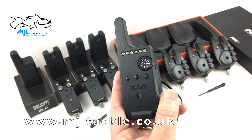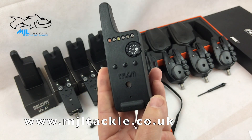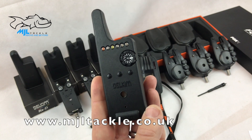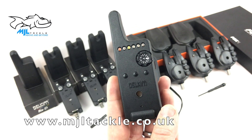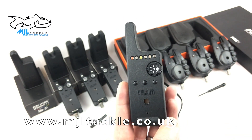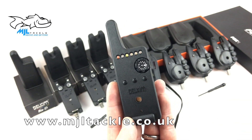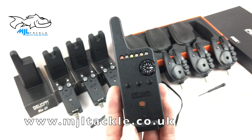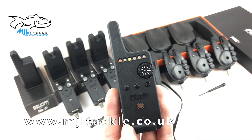Delkims have also added a fourth whopping feature: the do-not-disturb feature, which basically eliminates false indications. It might be that you're fishing in a storm or hailstones suddenly start coming down, and we've all had alarms start beeping — particularly at night when you're trying to get to sleep. In do-not-disturb mode, it will only register a full-blooded run, and that will stay on for 15 minutes before going back to standard mode where it picks up every beep.